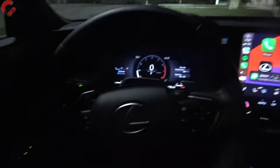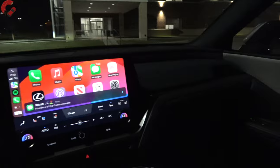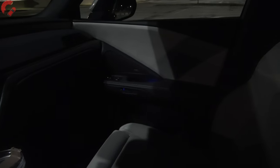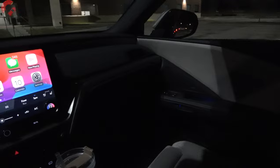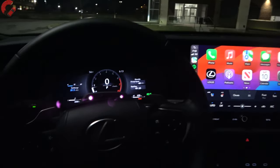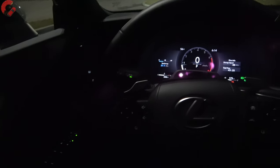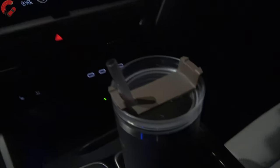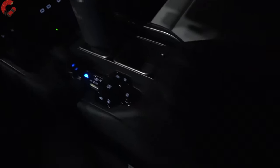One thing I want to point out about this TX is that we don't really have any ambient lighting. Despite this being a $70,000 SUV, there is zero ambient lighting besides what you find in the door grabs. So I'm a little disappointed by that. I wish Lexus had included some ambient lighting to elevate your luxury experience, but overall the cabin is still very nice.